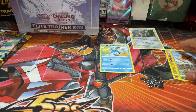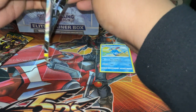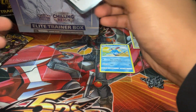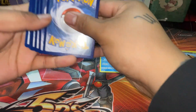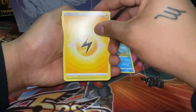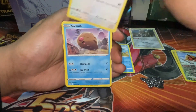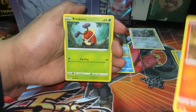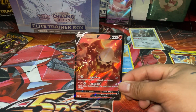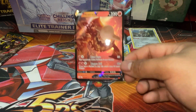I still got more Crown Zenith openings coming, and I'm definitely trying to redeem myself after I jinxed myself in the last video. Hopefully we can get that sorted and start pumping out some good content. Electric Energy, Surskit, Unidentified Fossil, Bronzong, Glamow, Swinub, Chatot, Ponyta, Surskit, Rapidash — and a Heatran V! Let's go! We're starting off these videos right. I need some sleeves — wait, I do have some sleeves.